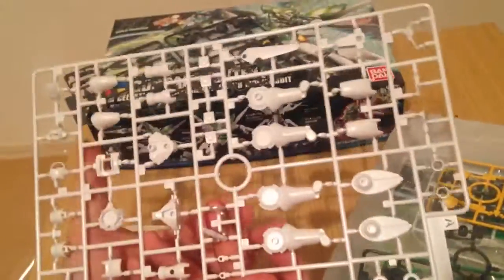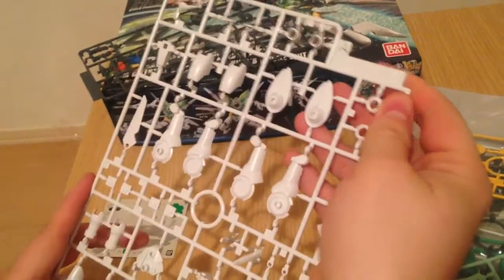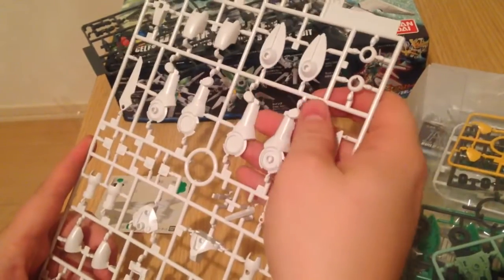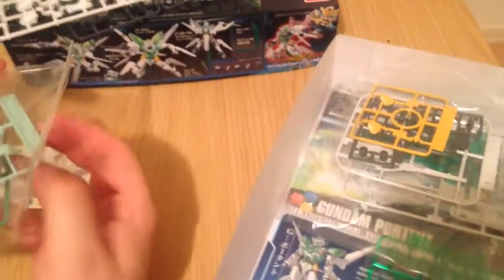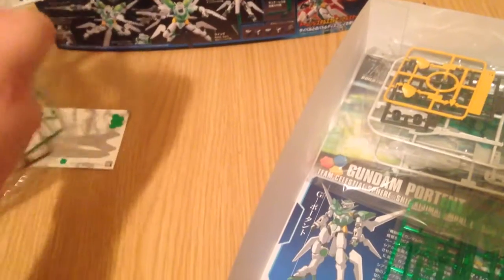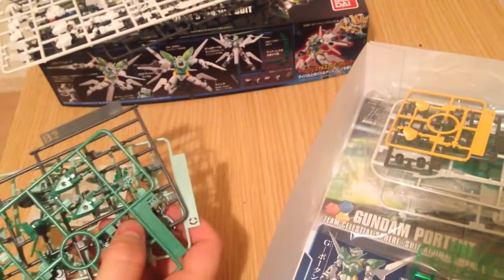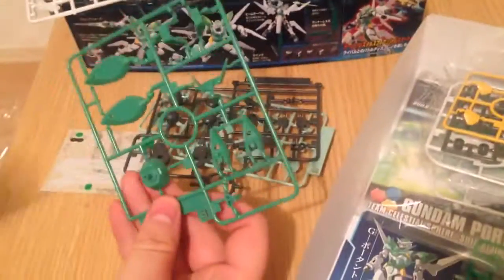Then we have our big white runner with all of our limbs. This is definitely coming from a 00 kit, but this is also a unique runner. I believe that the G Portant actually comes from the worker robots at the very end of Awakening of the Trailblazer that are briefly shown.